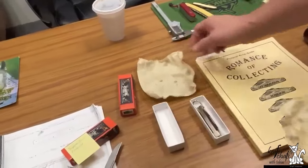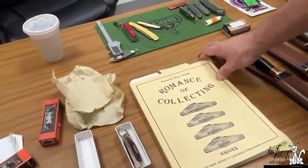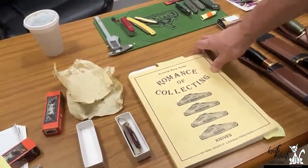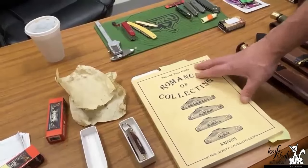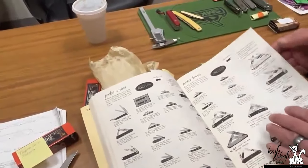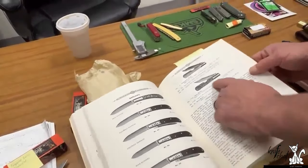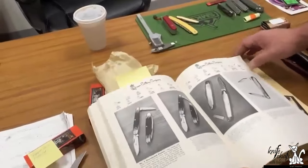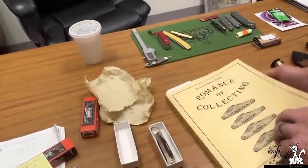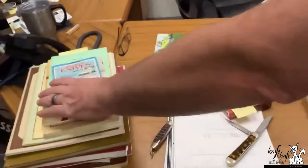We always talk about old books. Like this right here — Romance. When you go to flea markets, I suggest this to all knife collectors or designers: if you see any kind of old knife books, pick them up, because that's what we do. They're chock full of patterns and what they used them for. A nail nick, an easy pull, old Queen knives — these are all my go-to books.